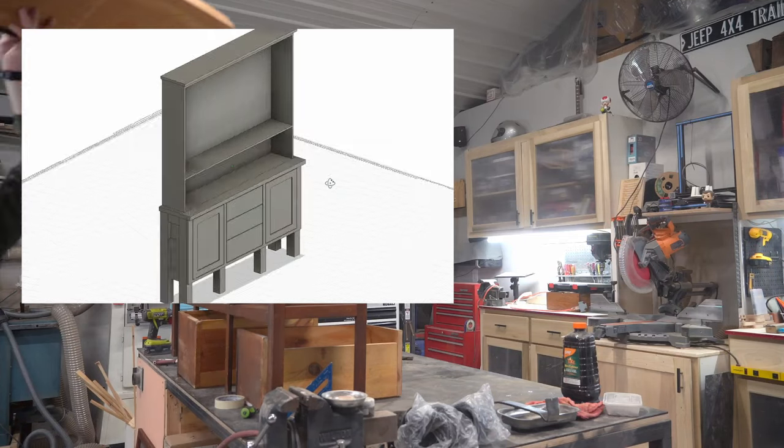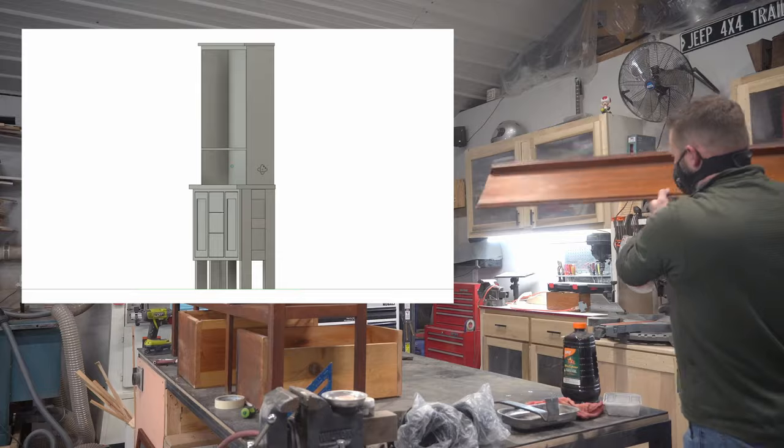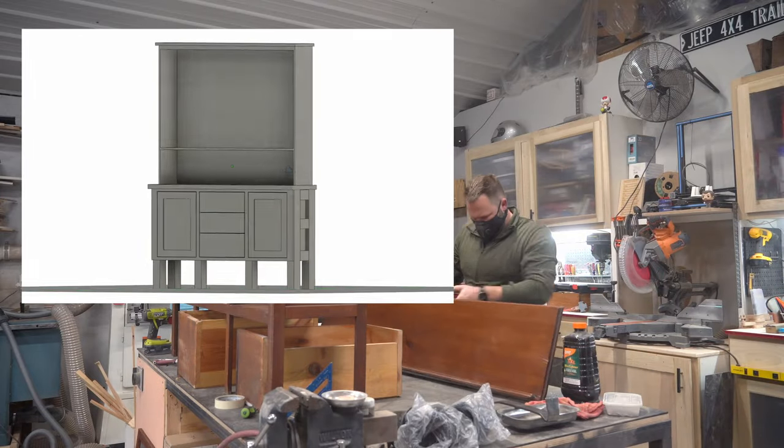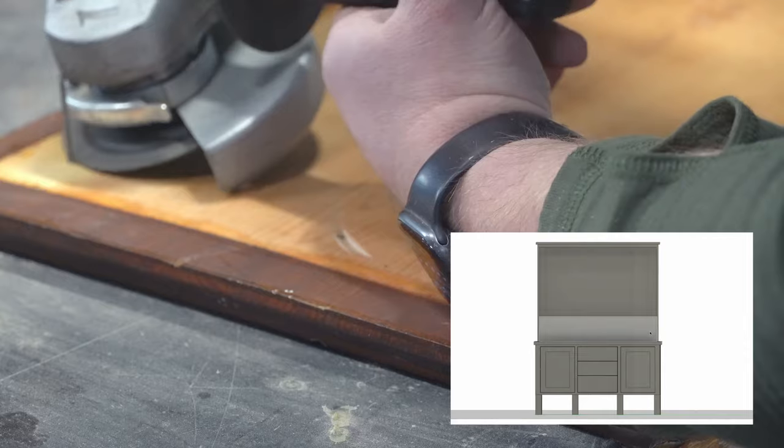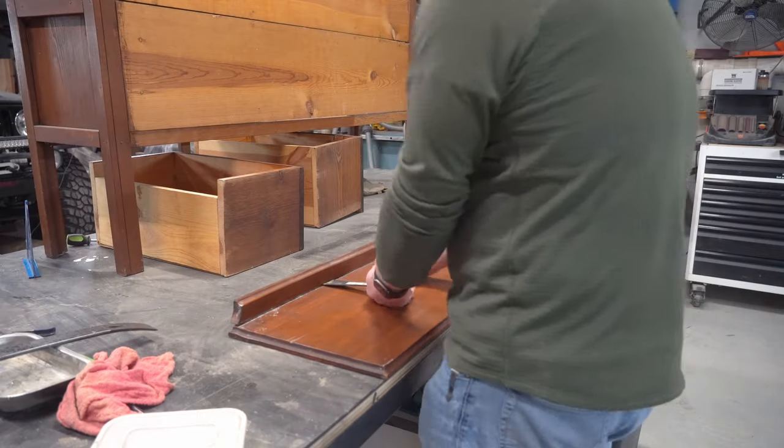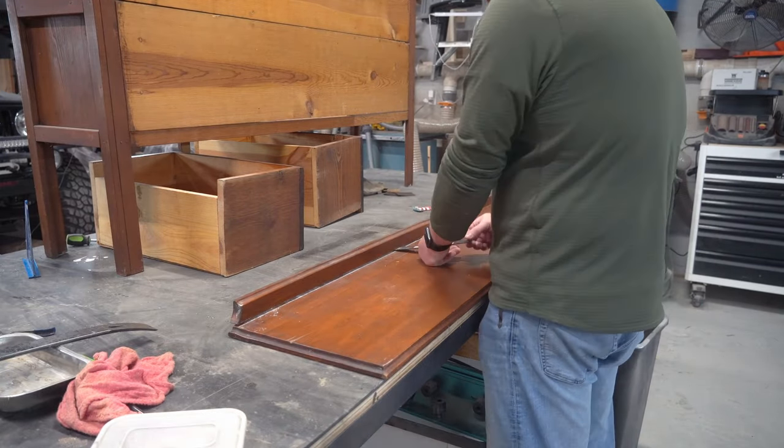I could build a frame for this whole piece to sit inside and then flip the existing top over to become the top of the new upper cabinet. And I had a pretty cool idea for something to do with the back piece as well.